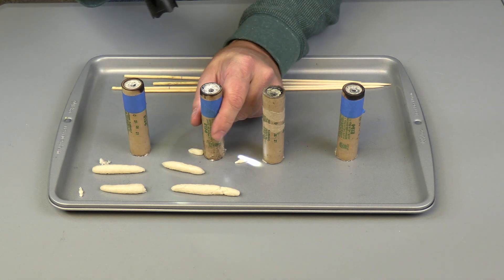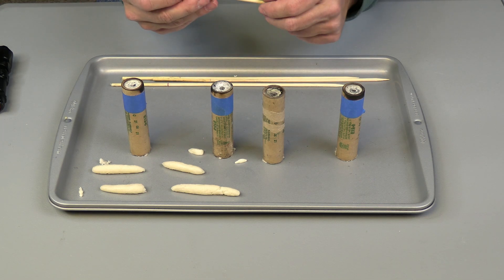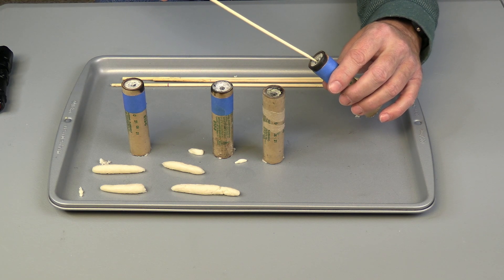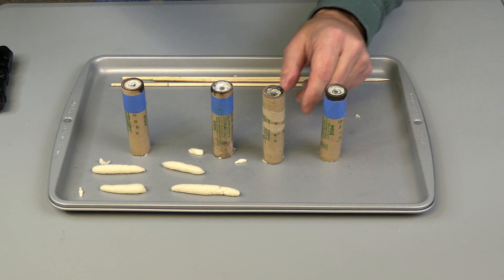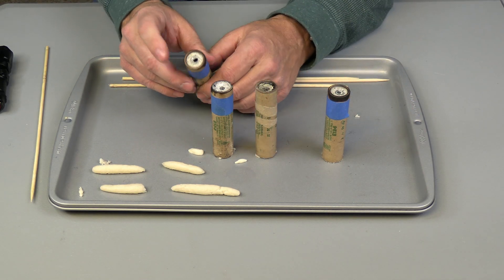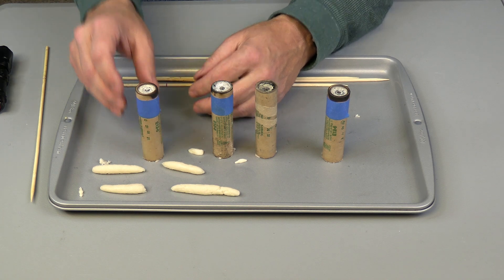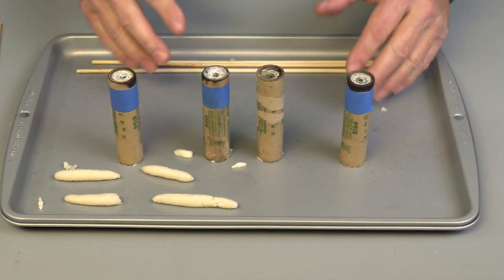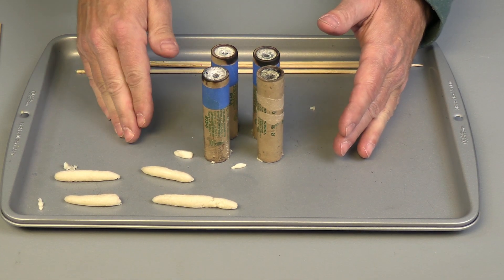Everything looks real good. After a while, you can run your skewer back in there if you want to check it and make sure it hasn't collapsed or anything. Just use the pointed end — it won't have any fuel on it and it won't be sticky. The size of the bit works well for this nozzle because you can put an electric e-match in here to ignite these. After a few more minutes, when you're satisfied that the core is nice and solid, gather them all together and put them inside a Ziploc bag — they are ready to use.